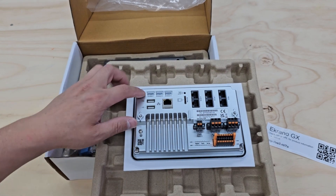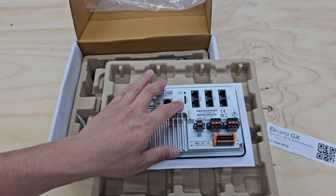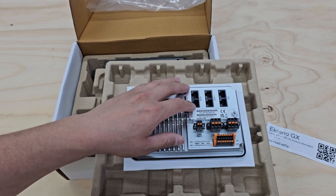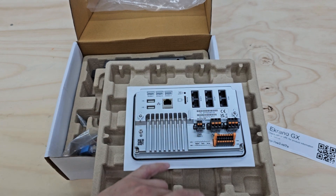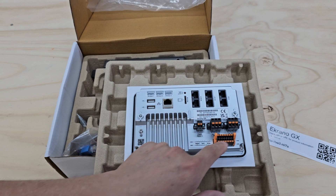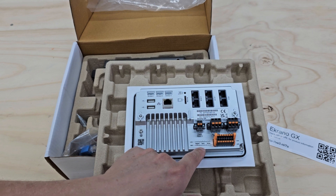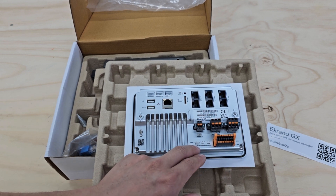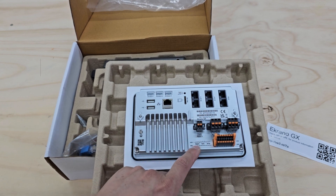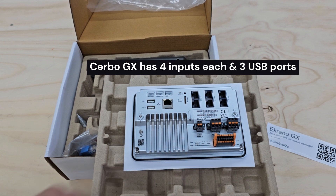So you have your three VE.Direct ports, two USB, your network Ethernet RJ45, microSD. And then you have your VE.CAN — one, two. And then you have your VE.Bus. And then you have two relay inputs, power in, and then you have your two digital inputs, three tank inputs, and two temperature inputs. I believe the Cerbo GX has a couple more inputs — like three or four of each one. I can throw up the differences in the inputs between the Cerbo GX and this.